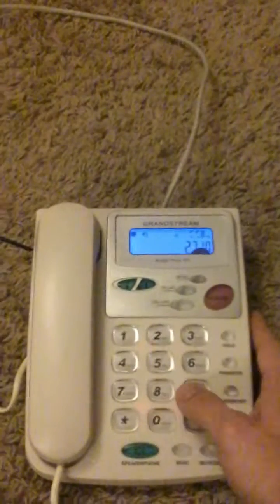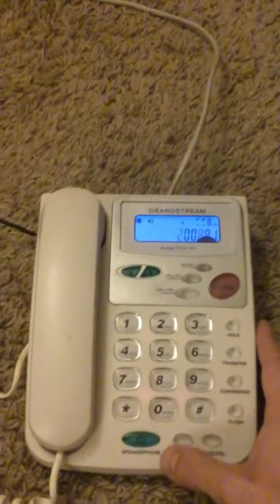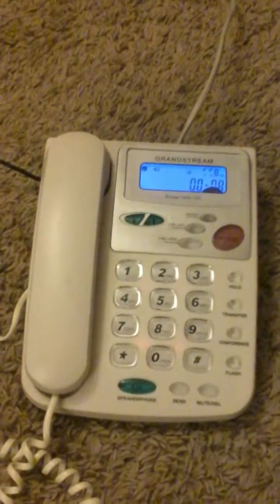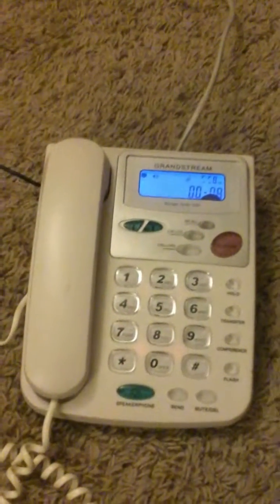Hello YouTube, doing a quick video on how to connect an IP phone to an All-Star node. The owner of the All-Star node made an extension that I connected to. If you go off hook and dial, you connect to the repeater. You simply dial the All-Star node number as the extension.